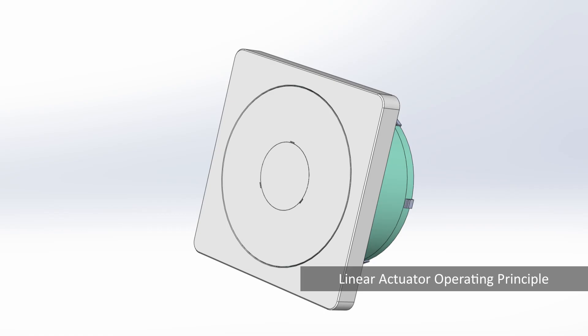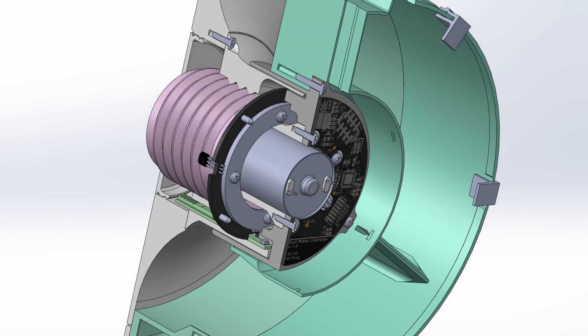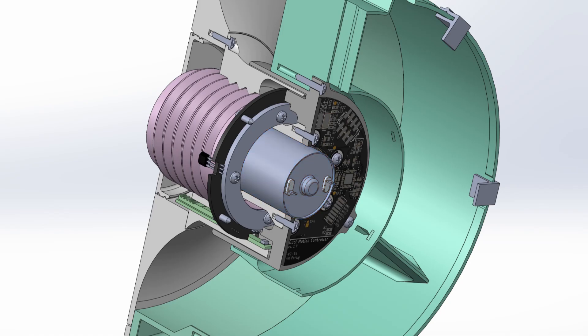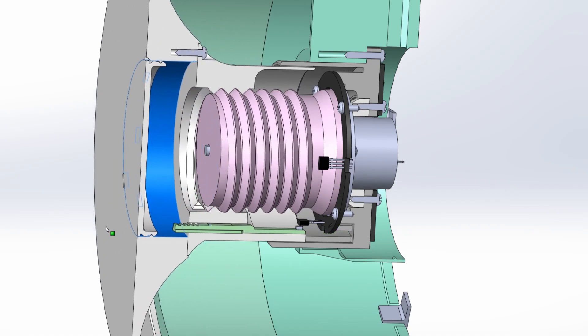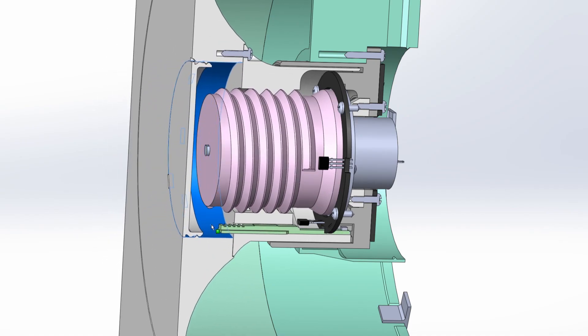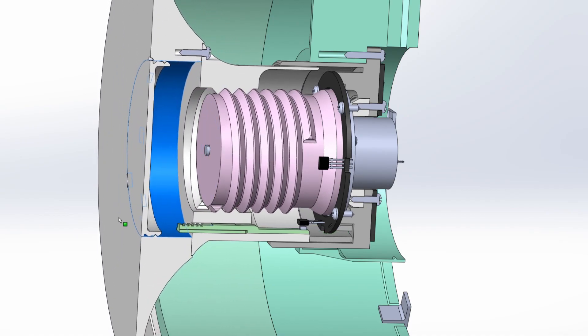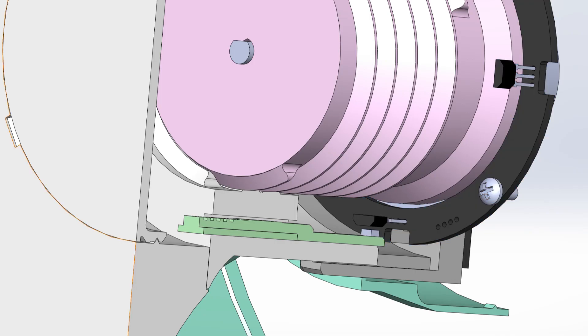Let's examine the functionality of the linear actuator in this cross-section view of the CAD model. In the center of the actuator unit, the compact DC motor is visible, which incorporates an integrated gearbox to reduce the speed to 60 RPM. The 3D printed lead screw is directly connected to the motor's drive shaft and engages with the inner thread of the slider component. Three linear guide sections are used on the slider component to exclusively permit linear movement. For accurate end-stop detection, two Hall effect switches are employed, triggered by small magnets integrated within the slider unit.